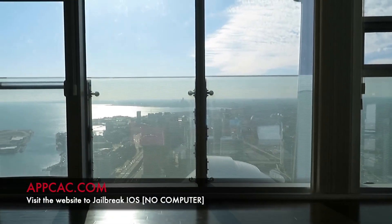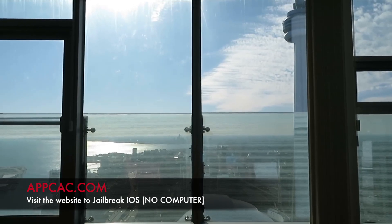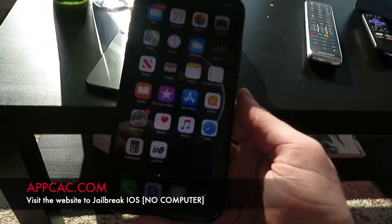Yo, what is up guys, it's Yuraku and in this video I'll be showing you how to jailbreak iOS 13.3.1. This is the latest jailbreak that just got released.